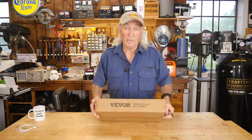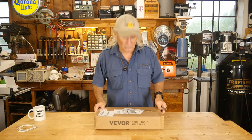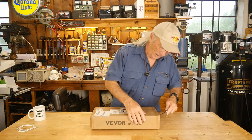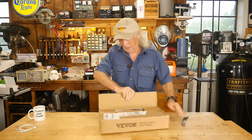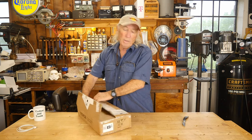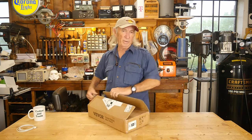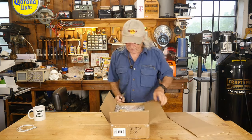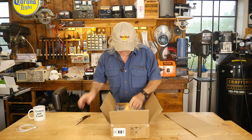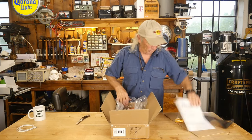Howdy folks, we got something in from our favorite sponsor VIVOR. Let's see what we got — I think this is metal storage for tools, but let's find out. VIVOR carries so many different things in a lot of different categories, from restaurants to agricultural and pizza ovens. I guess we're going to need some wood or something to mount all this up.